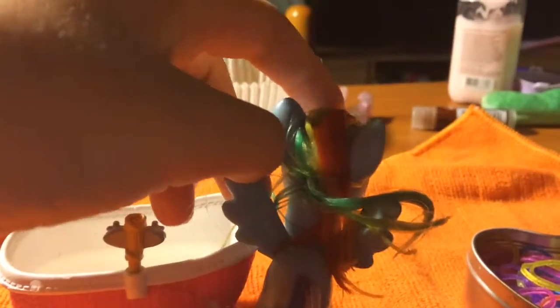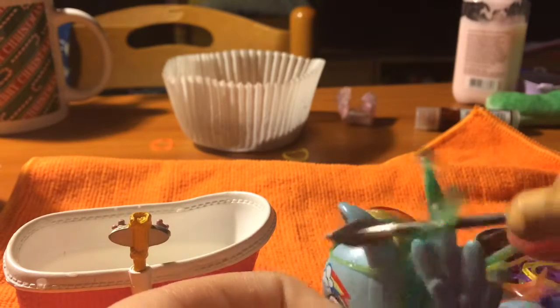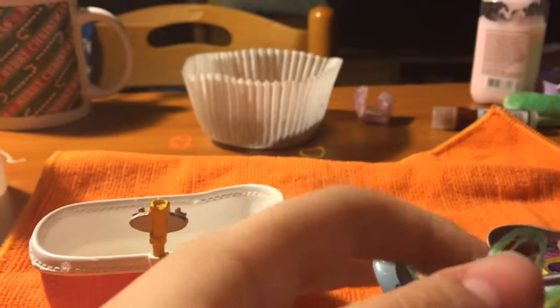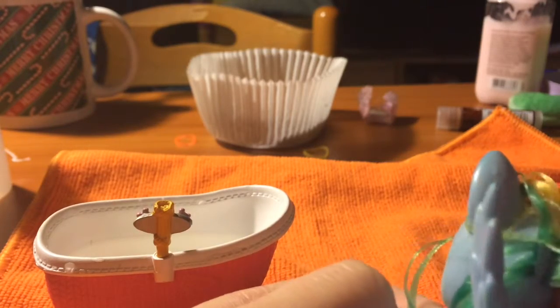Do you see that line right there? Camera, focus! The camera does not cooperate. So it might help to take something pointy and sort of run it down the middle — like any pointy thing that you have, a paperclip, or anything that can do precision in any way, shape, or form.